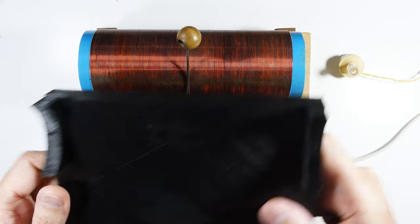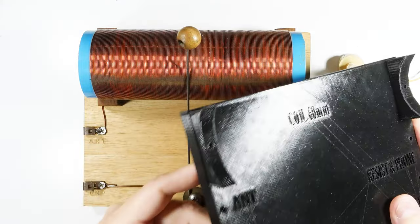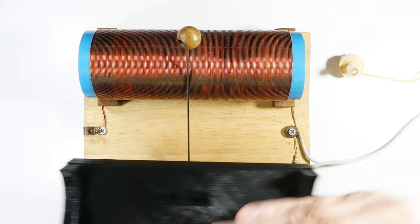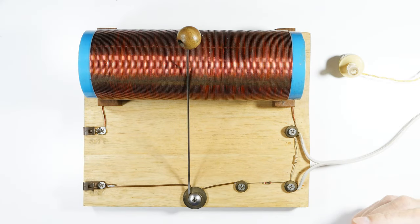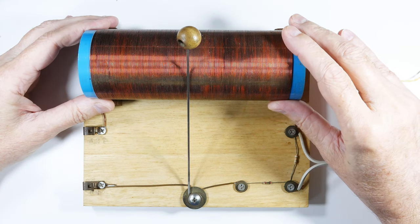If you want to go all 3D printed, you can print the base — I'll put this online so you can just print up the base, mount your coil here, and go from there. Now it's time to get started.